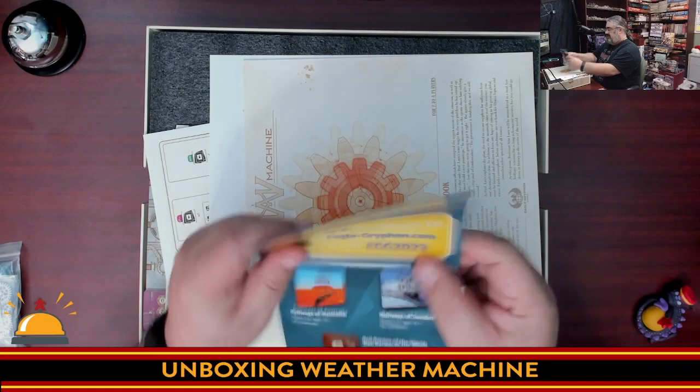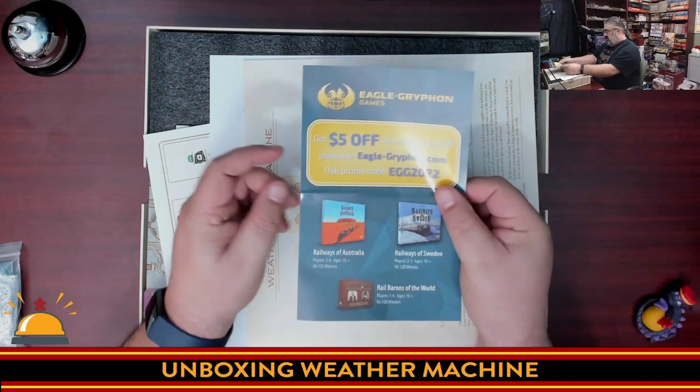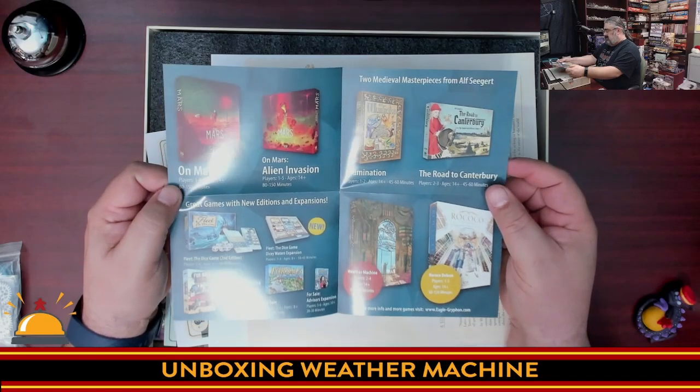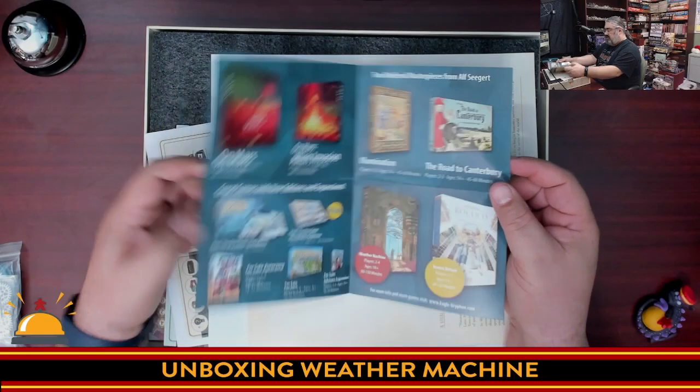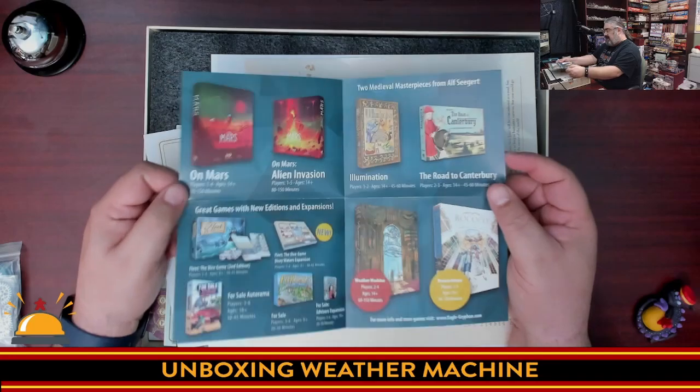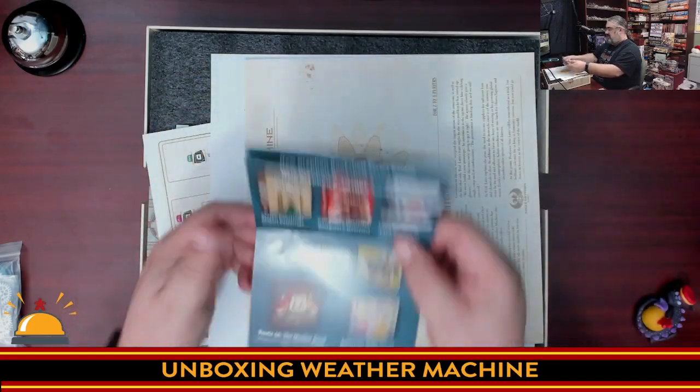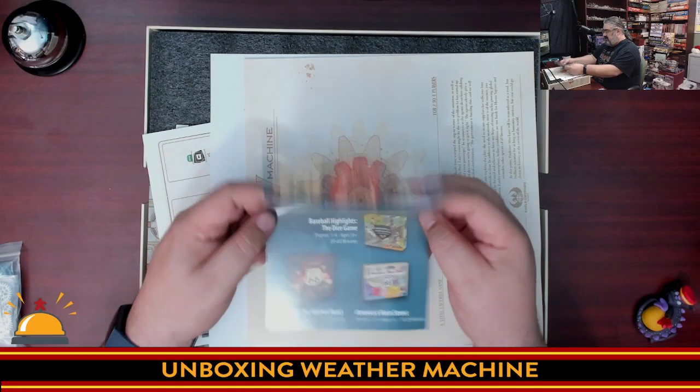Anyone can probably use that coupon. It looks like they're showing off their latest stuff in the catalog. There's Fleet the Dice Game, On Mars — something on my wishlist — and the rest of the Eagle Gryphon catalog. I'm going to keep that out.